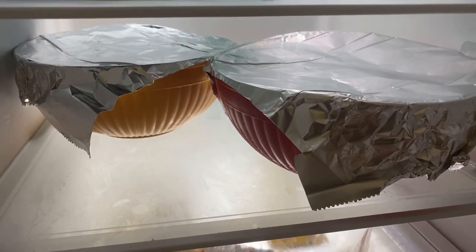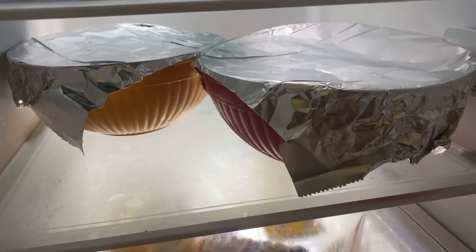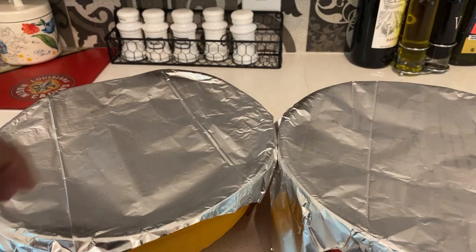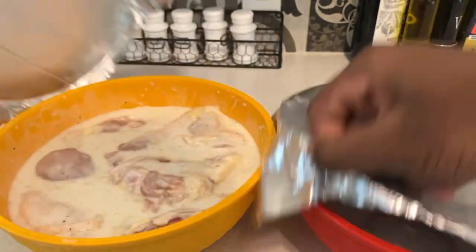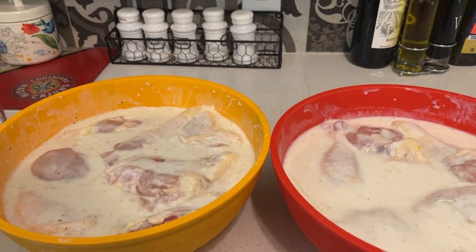Hey guys, I'm back. Once you got your two bowls of buttermilk-covered chicken in the fridge, just let it sit for two to four hours. Once the chicken has been marinated, it's ready to go. All I need to do now is get the flour and the seasonings set up.